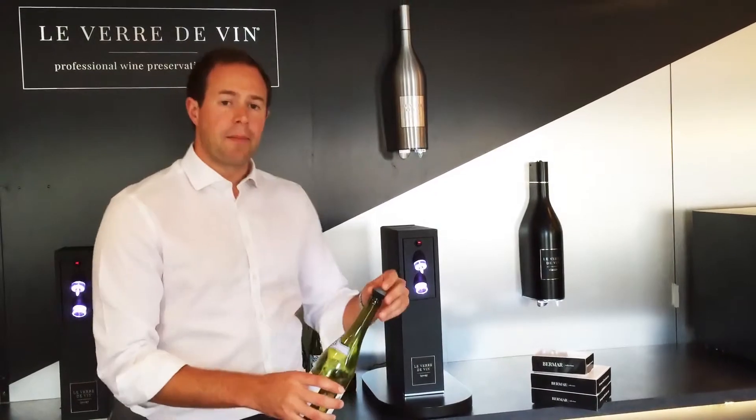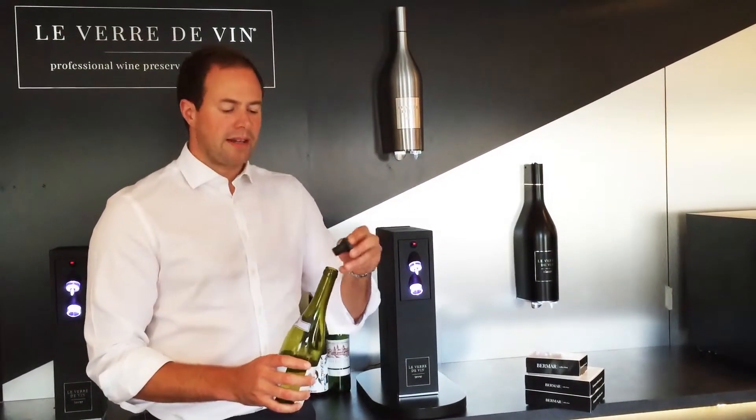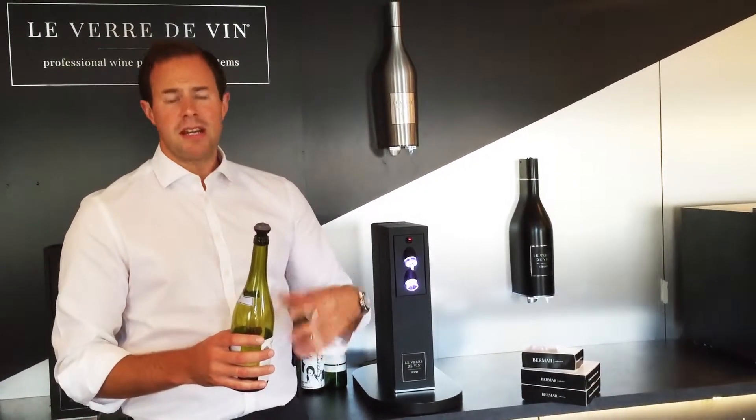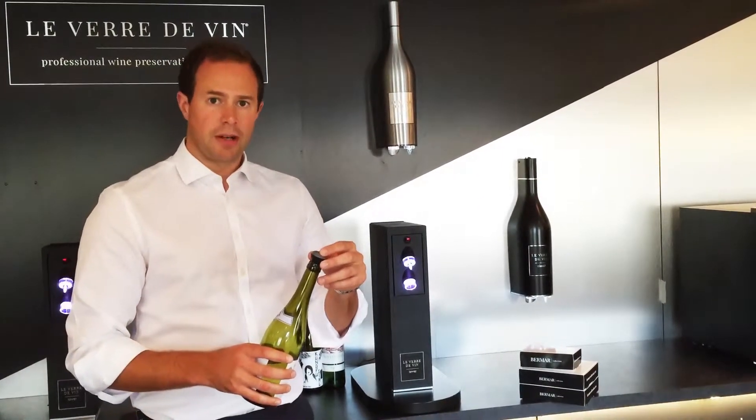If we take a bottle of wine, open it, and pour our customer a glass, very quickly that wine will begin to oxidise to such an extent that within around 24 to 48 hours it is fundamentally changed and is no longer going to be served in the way the winemaker intended it to be drunk.